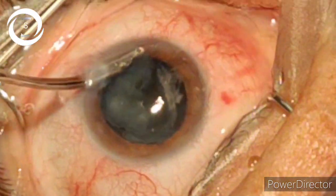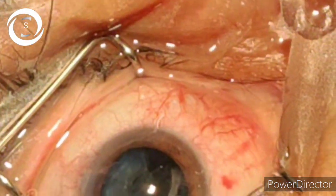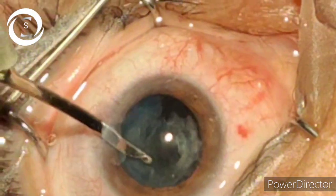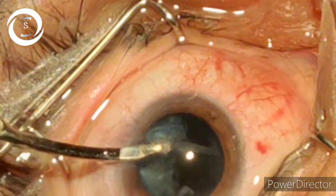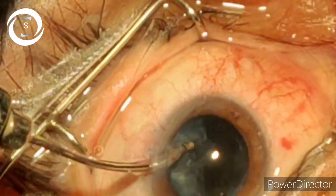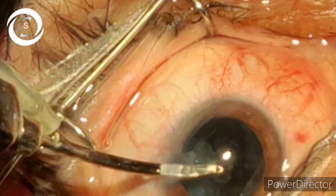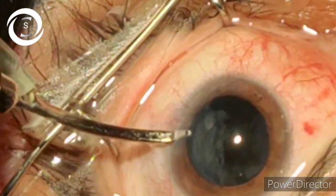Posterior cortical sheets remain, so with the help of the IA cannula I am dislodging the cortical sheets to move them out of the bag. The inferior cortical sheets are removed now; the superior ones are a bit difficult to reach from the main port.